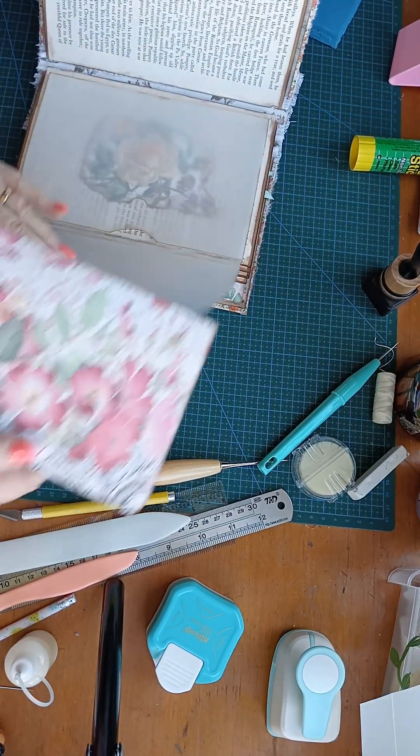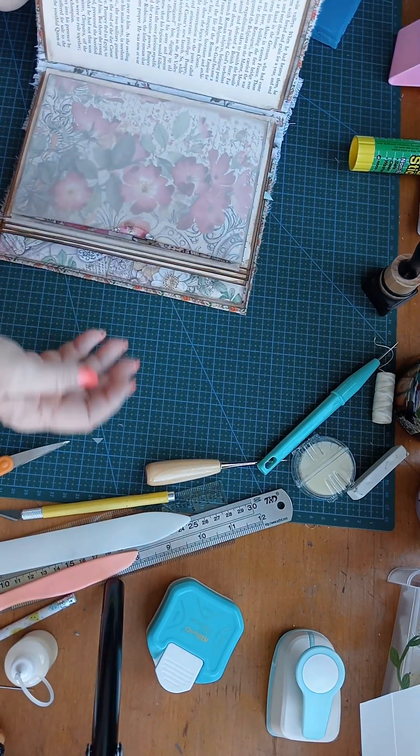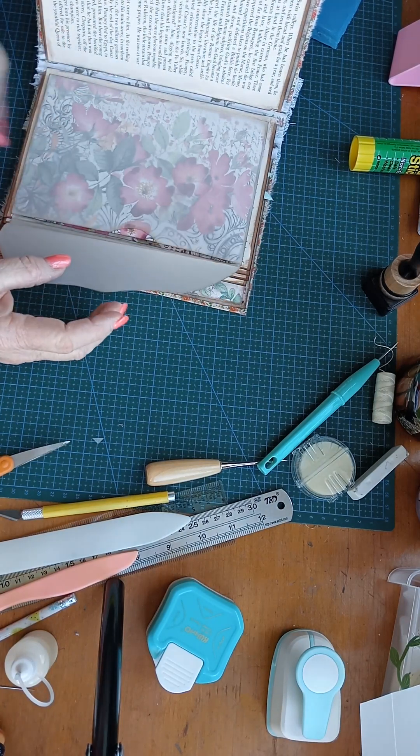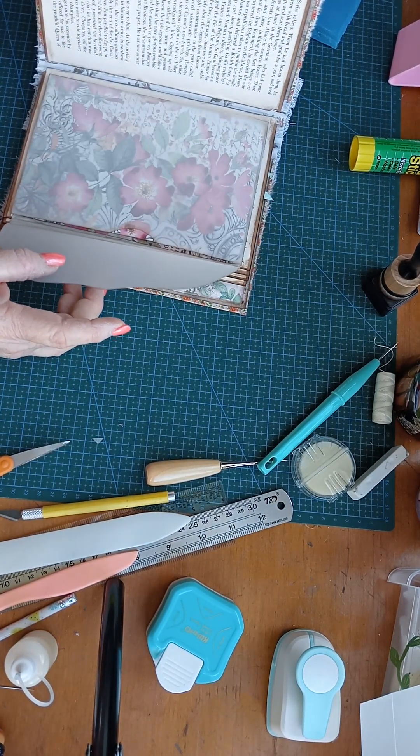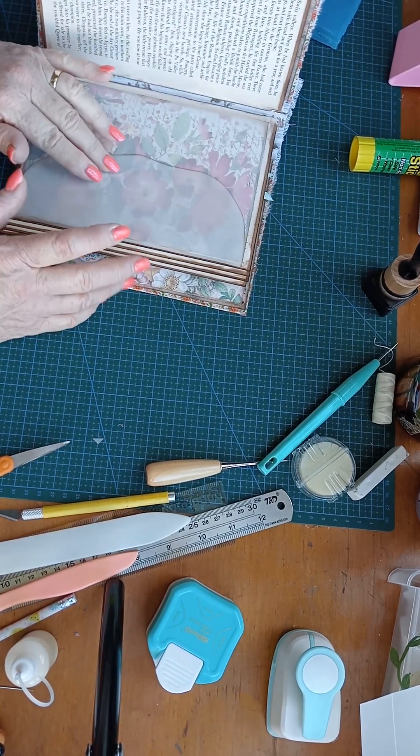We'll see if it slides in. You can see that yellow rose through there. Oh, look at that — that is so pretty. Okay, I think we'll leave it at that for now. Then I'll get my head sorted about what we're going to do next. See you later.